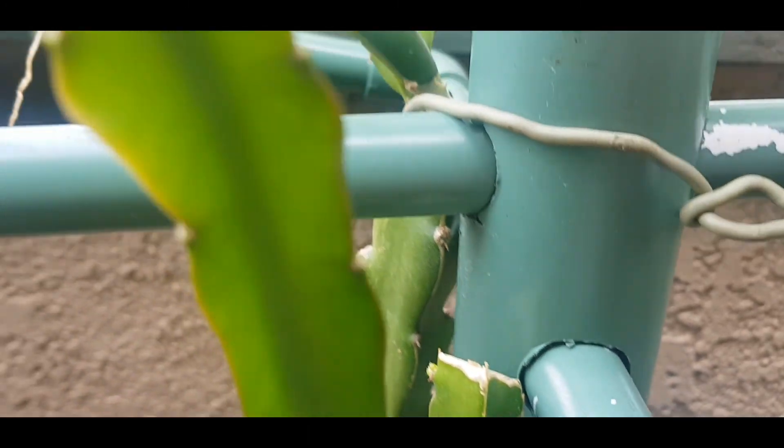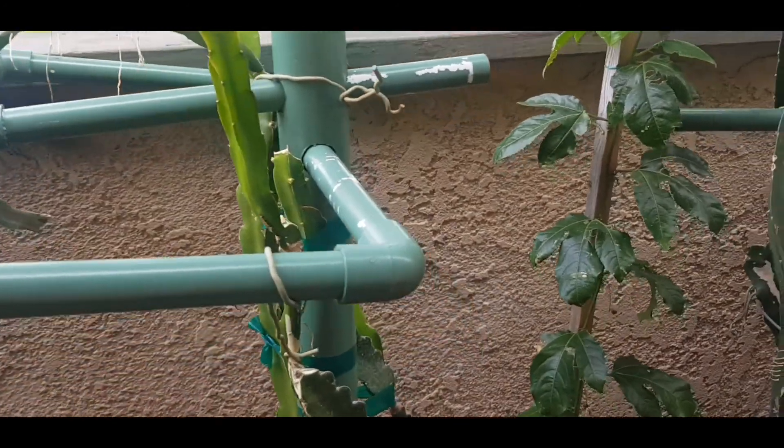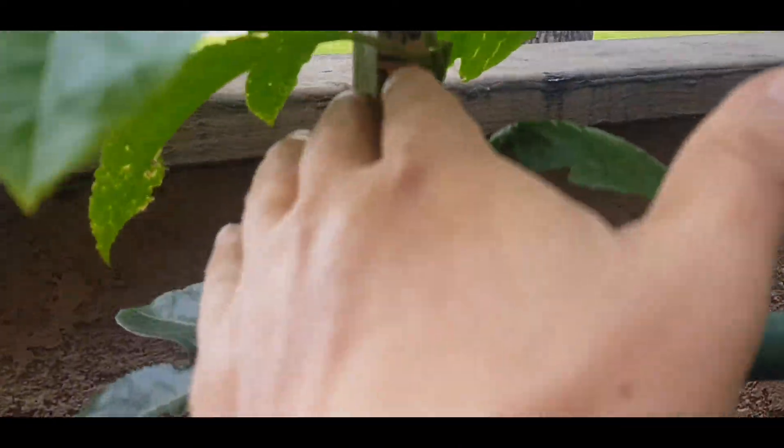I've got three new shoots growing. That's my American Beauty on the back next to it — that one has one stem and it's growing. That one already flowered last year so it's mature. This is my passion fruit — I got it a month ago.